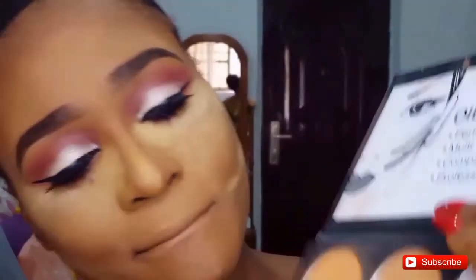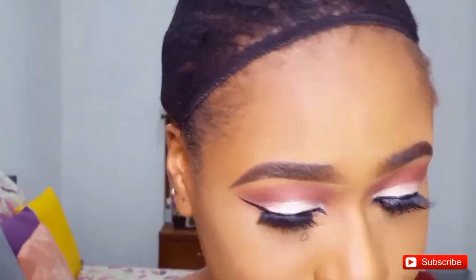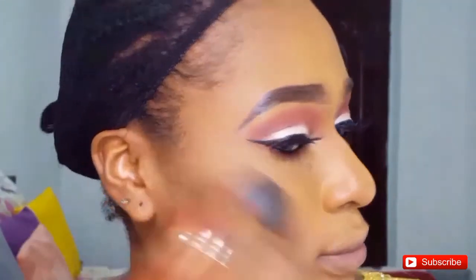Next I'm using that medium shade in the palette to dust off the setting powder that's still on my face and blend everything out. I reach for a small foundation brush to dust off the powder from my under-eye area specifically. Then I'm applying my blush — using the same blush shade I used as my transition color on my cheeks too.